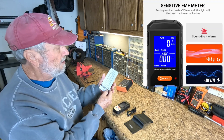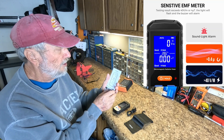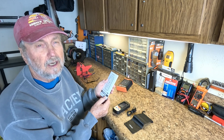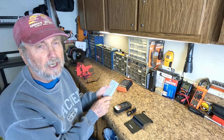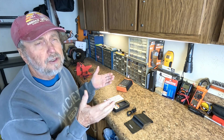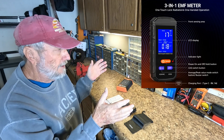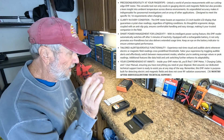You get a user manual which goes through a number of pages in different languages to explain the meter, the different settings, and the operation of it. And then you can determine if you want to try and find the sources and eliminate them or move to another area.